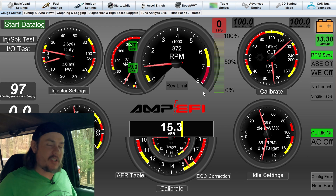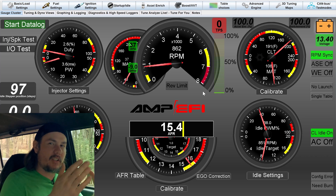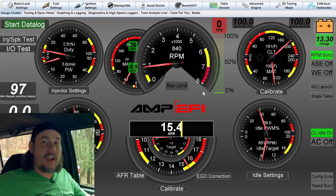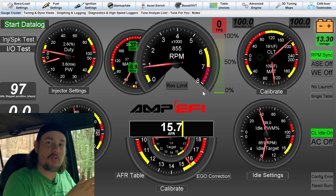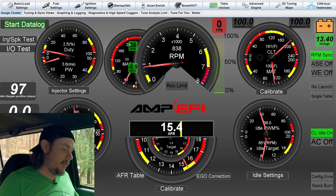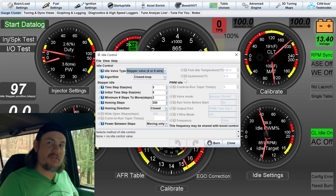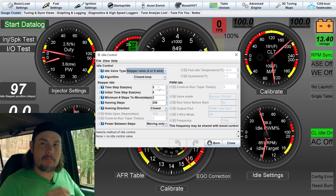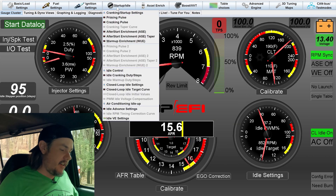Now that we've got the thing running, we're targeting about 850 RPMs. We're at 97 steps on the stepper, which isn't bad. We're looking for a range between about 40 and 220 at the very max — out of a 0 to 300 range. Below 40, you've lost resolution and the valve's not doing anything; above 220, the valve is full open. Going into idle control, we're using a stepper valve closed loop, which is correct for the Typhoon. We can adjust stepper size if needed, but these look like good, sane values.